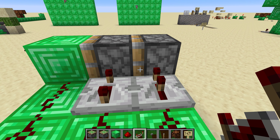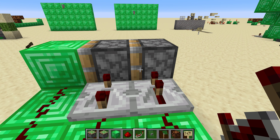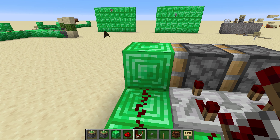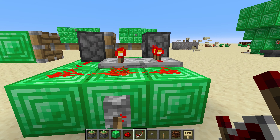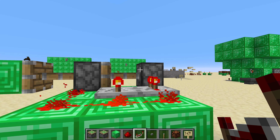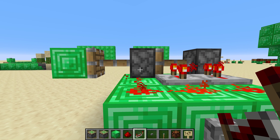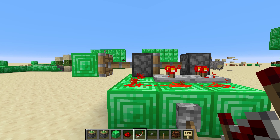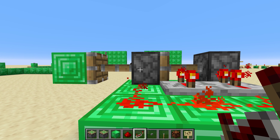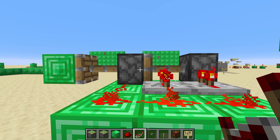But this piston needs to extend first, which is why this power is delivered to just the empty block. So when we turn on the lever, this piston extends, then this piston gets pushed into having power and it extends. But then when we remove power, this piston will lose power first and retract, so that it can be pulled.